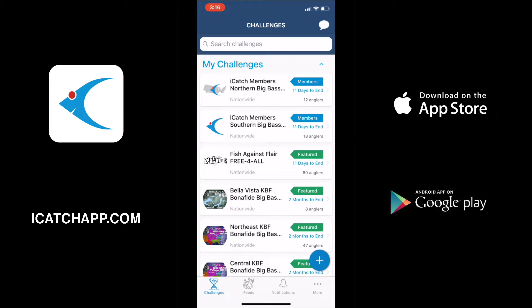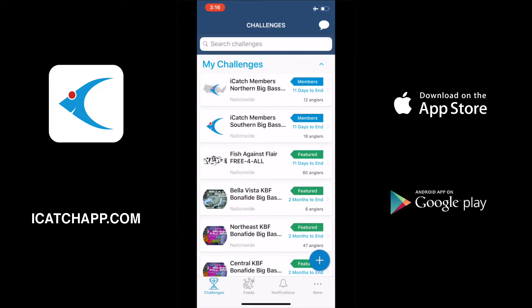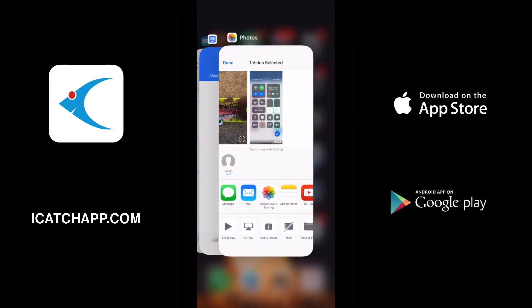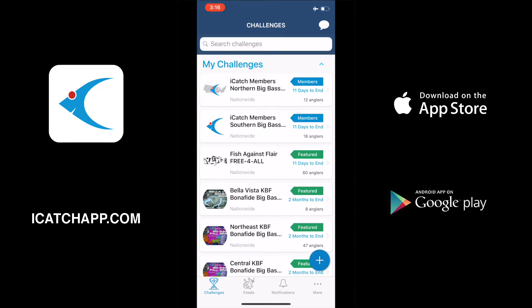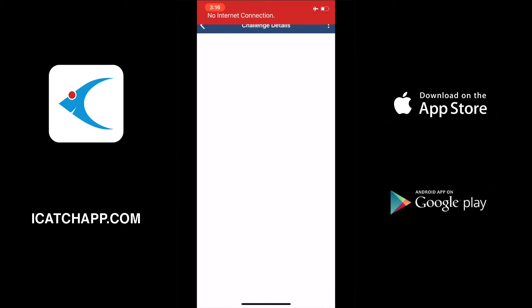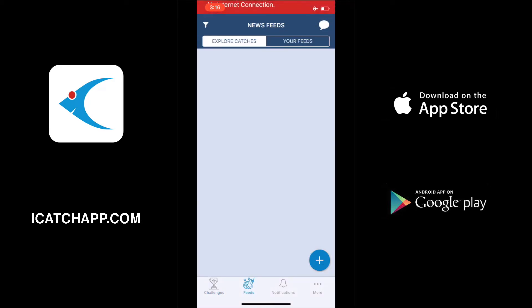We're going to go over one more situation here. We're going to put the phone back in airplane mode and actually completely close the app. We have no data connection and we're going to open the app up. If we try to click around in the app and look at a leaderboard, go to the feeds, or anything like that, we're going to receive a 'no internet connection' message because there's no mobile data connection. We can't join a tournament or do anything like that — the only thing we can do when we're in airplane mode or have no service is add a catch.